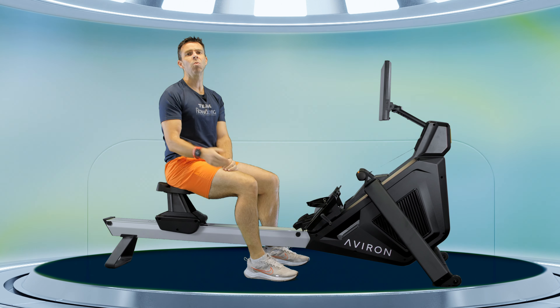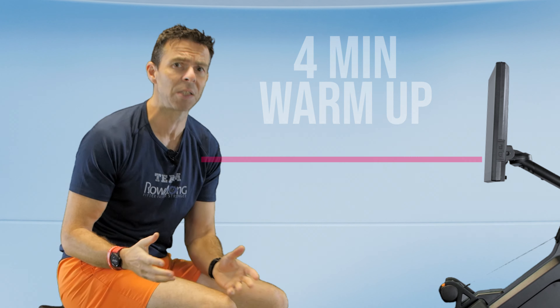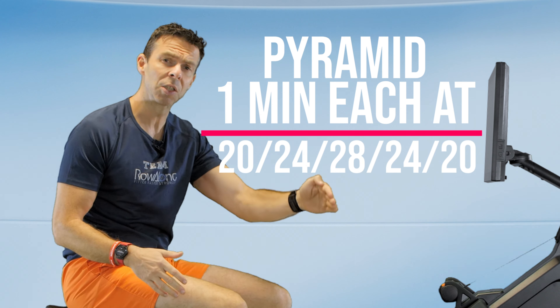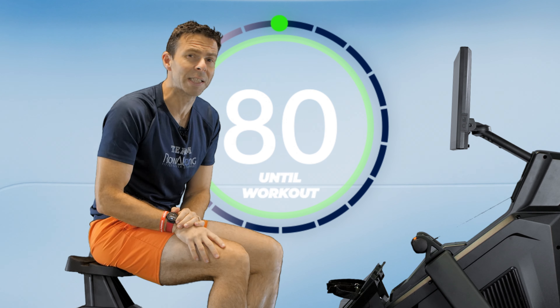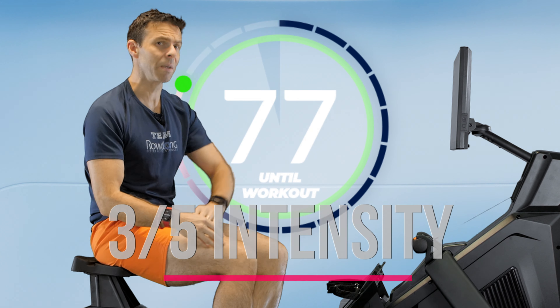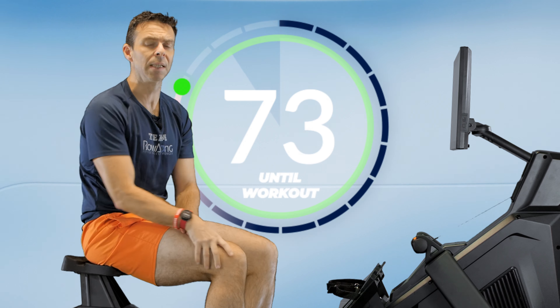As for today's row, we're going to do a four-minute warm-up and then 20 minutes as a kind of pyramid. We're going to start at 20 strokes a minute, then 24, 28, 24, 20 — and we're going to do that four times. If I was to give this any intensity rating out of five, I'd probably give it three out of five. There are moments where you're working quite hard, but also plenty of time to back off and let your body recover.